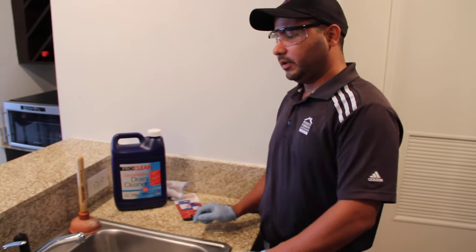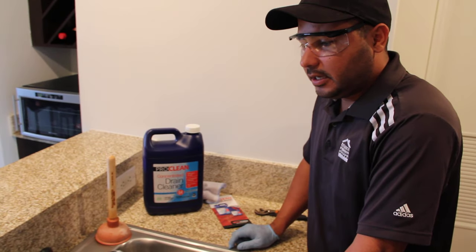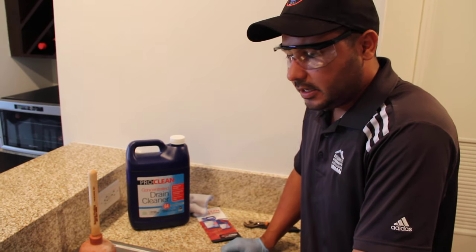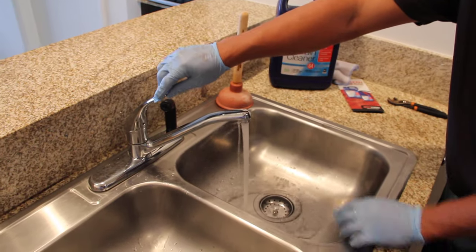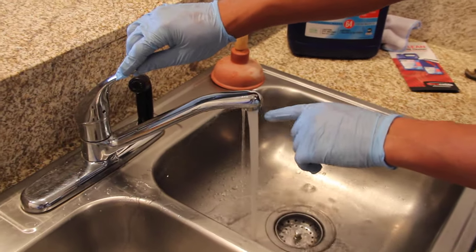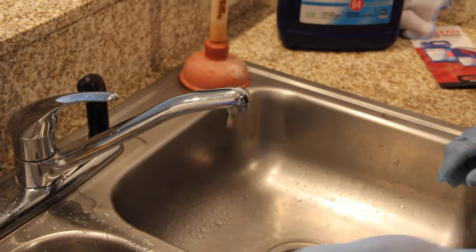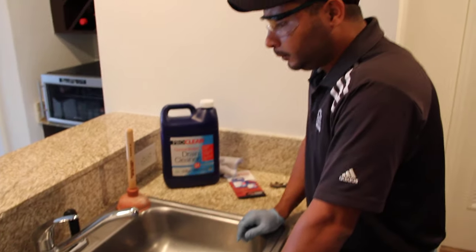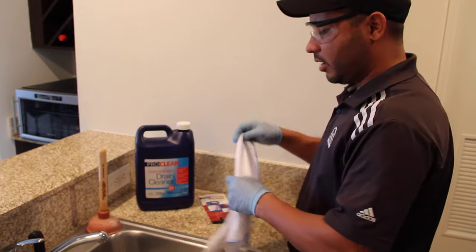Today we're going to be showing how to replace an aerator. This is a very common problem throughout houses that really is very simple to fix and you can do it yourself. As you can see, sometimes when aerators are bad, the streams start happening on the side or the water goes all over the place, and you end up with water all over your sink and your cabinets. So today I'm going to show you how to replace an aerator.